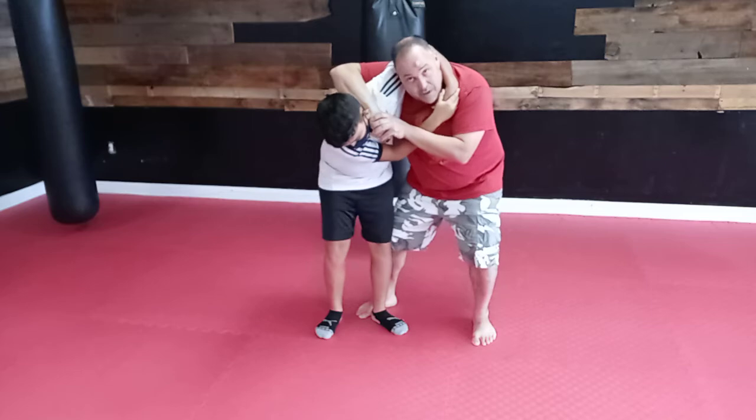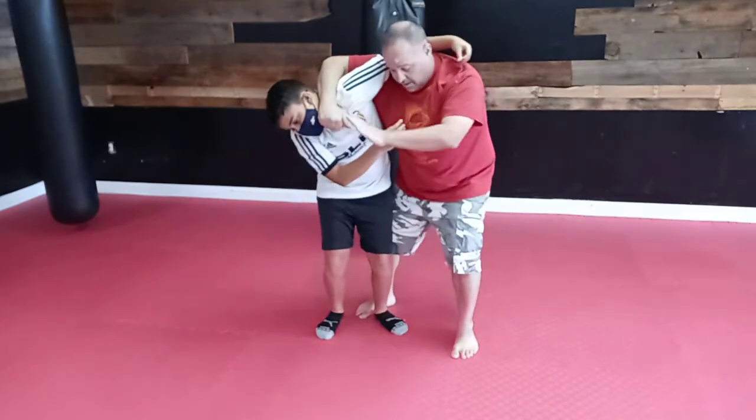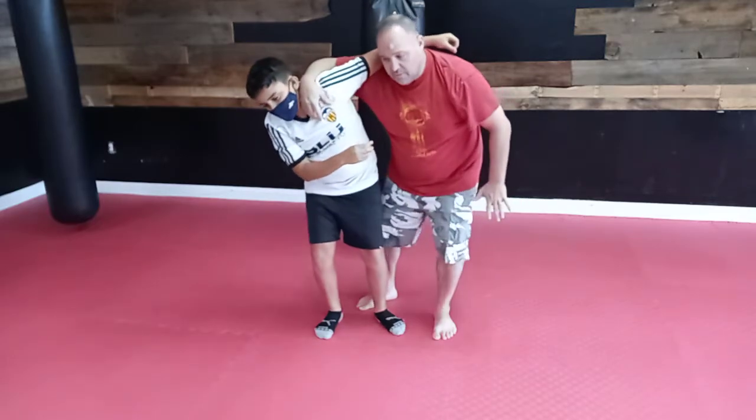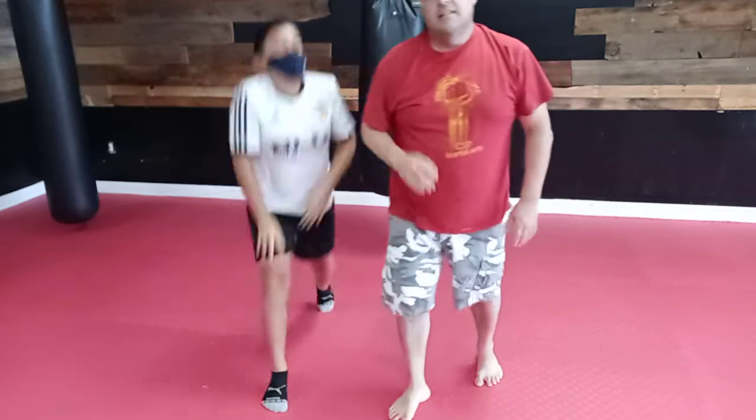My leg is right behind his leg. So I'm gonna do a little kick to upset his balance, push a little more, and then from here I'm just gonna do a little leg sweep and he's gonna go down — and that's the takedown from the headlock.